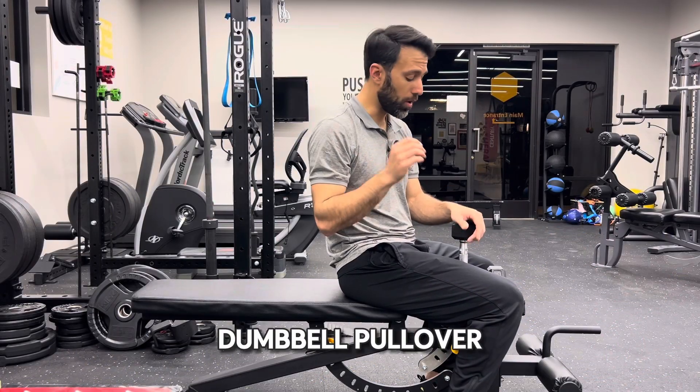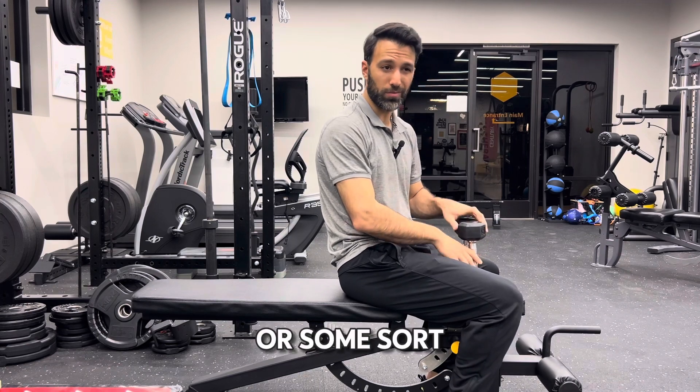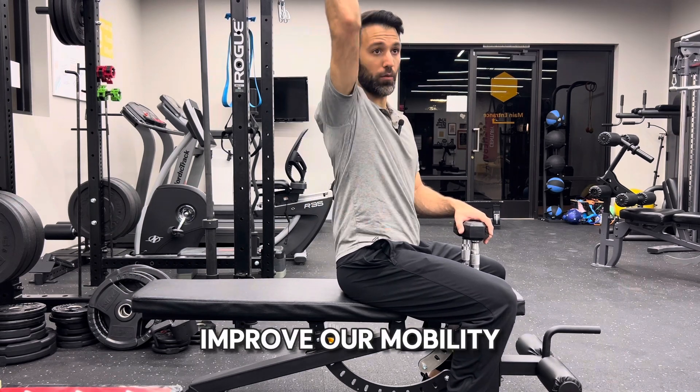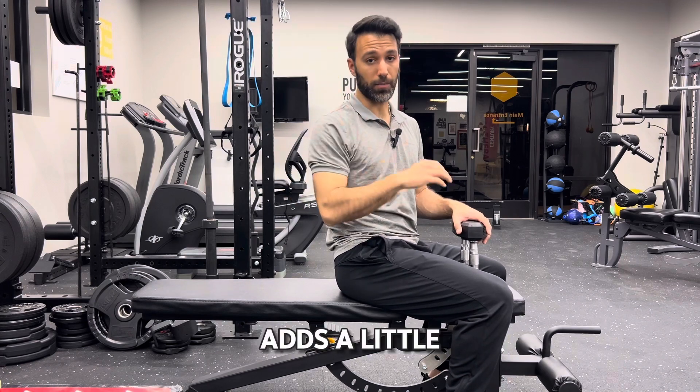For the supine dumbbell pullover, all we need are two dumbbells and a bench or some sort of surface that allows us to reach a little bit deeper. The reason for that is we want to improve our mobility overhead, and using an elevated surface like this adds a little bit of that stretch.